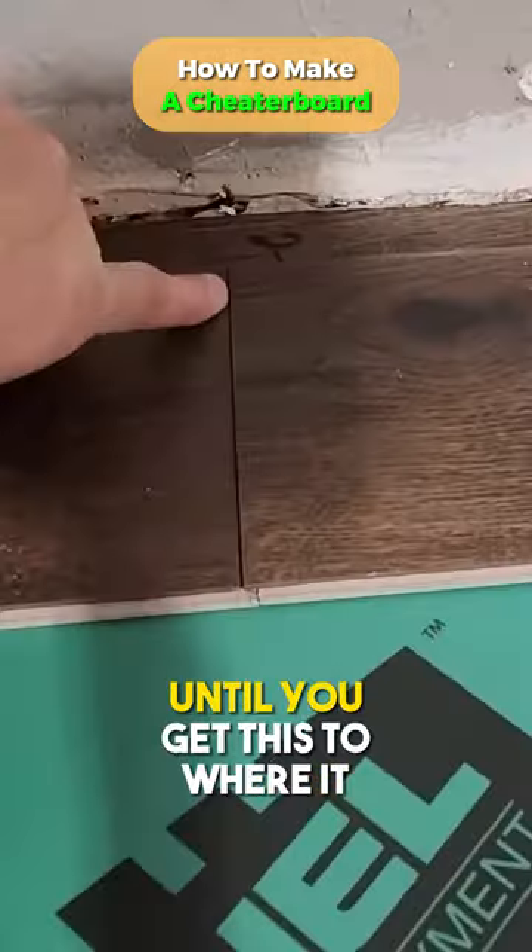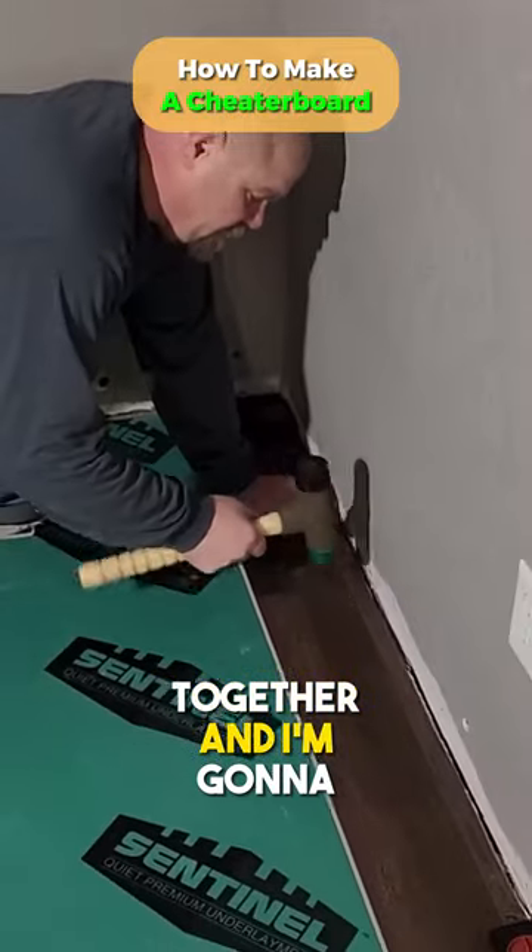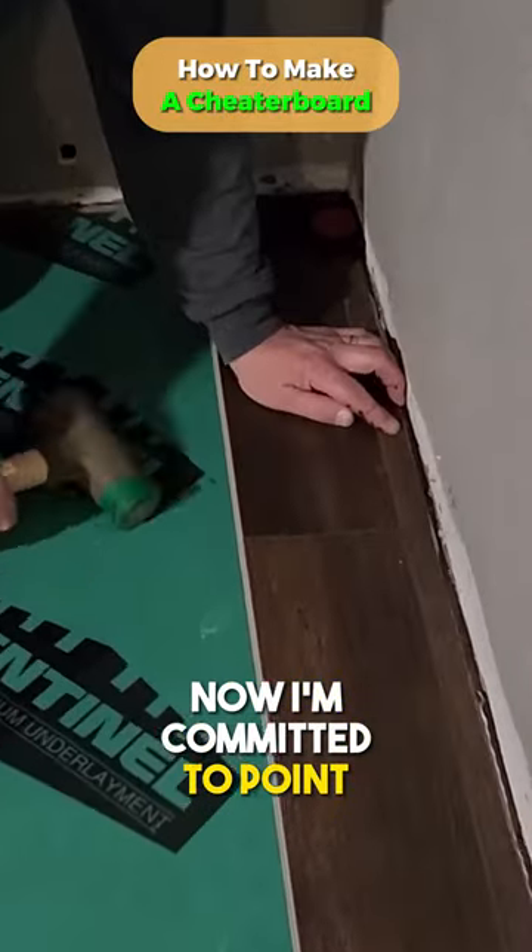Slide it all the way down until you get this to where it needs to be. We'll just keep doing that all the way down. Okay, so I got all this together. Now I'm committed to pounding the joint down.